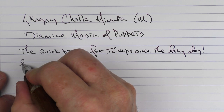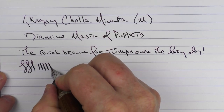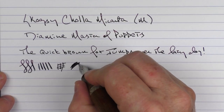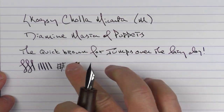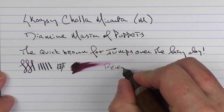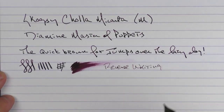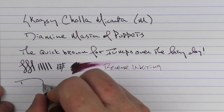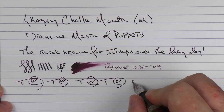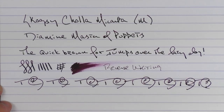I find that this medium Yovo nib is tuned very well. You're not going to get a lot of line variation — you can get a little bit out of it, but for a medium nib I find it fairly smooth with decent ink flow. In regard to reverse writing, it is a little sharp, but it does lay down a nice extra fine line. And with some fast writing, the feed keeps up well.